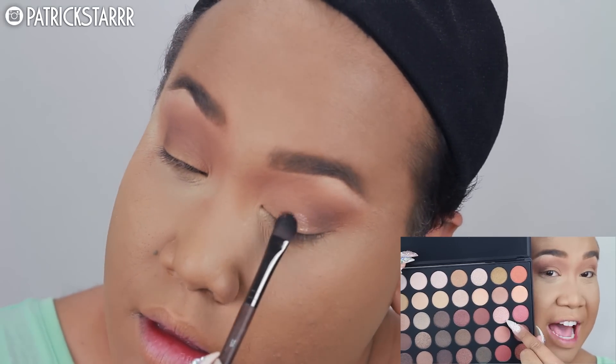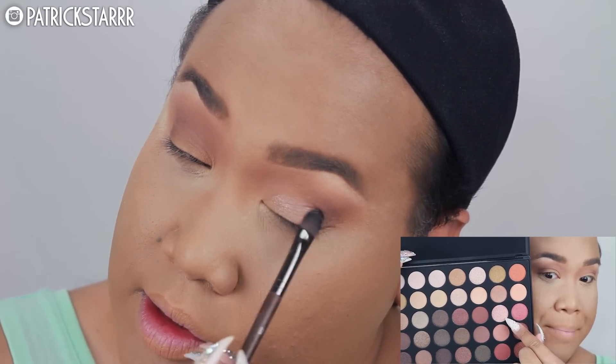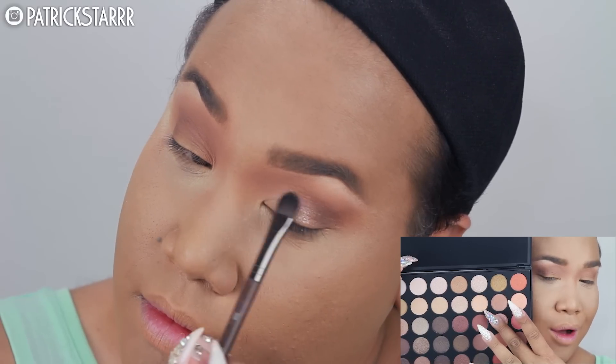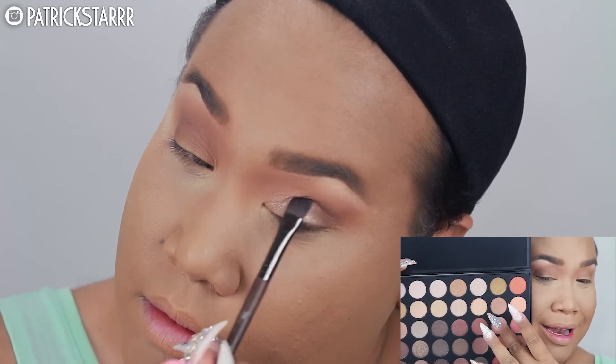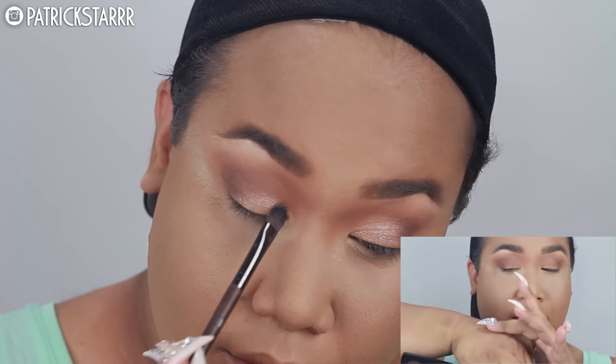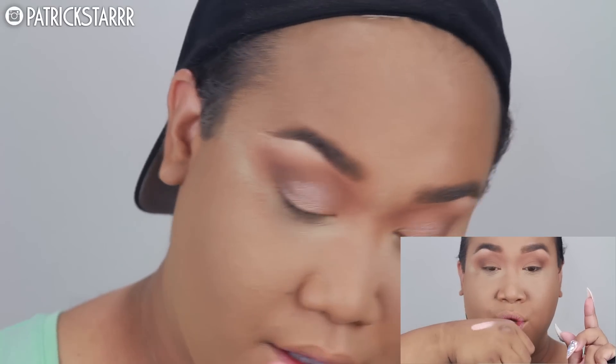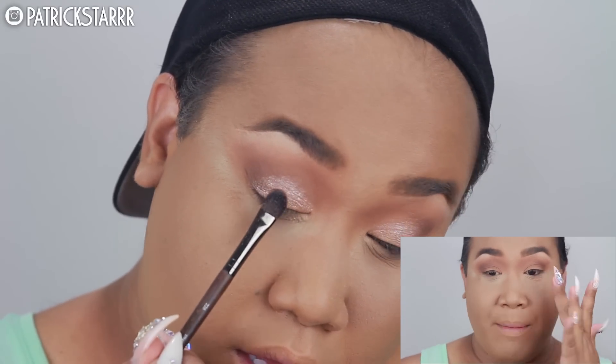So next I'm gonna take the 35OS, the 35O shimmer palette, and I'm gonna take this beautiful shade — oh look, it matches my nail! It's a beautiful color. I'm gonna take that and put that on my lid.